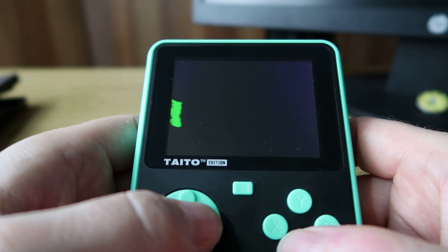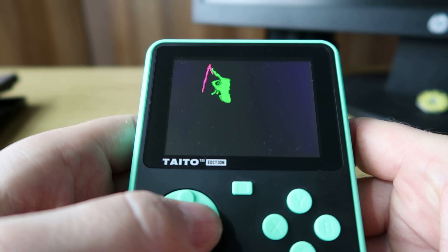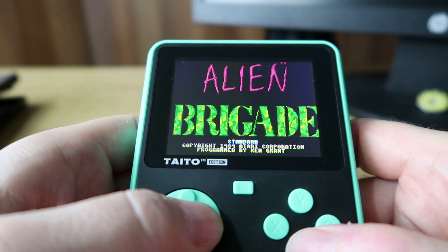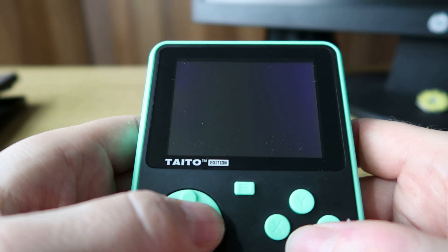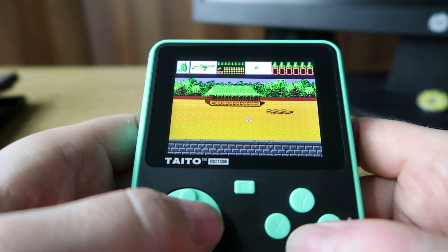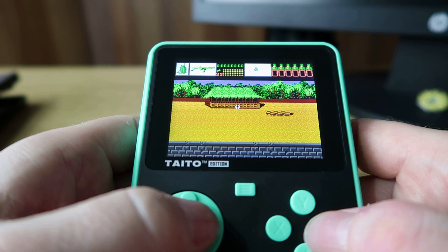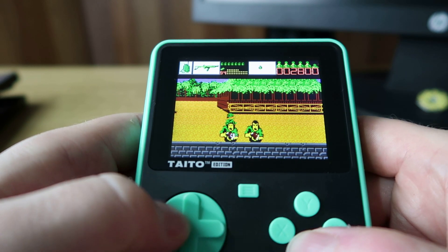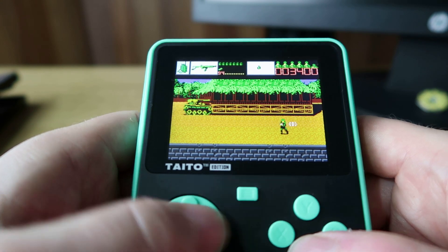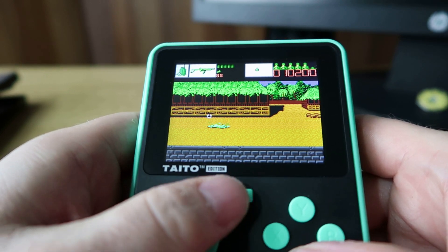It really is up to you whether you want to play these type of games on this device, but this one's pretty decent. This is Alien Brigade — it's obviously a little bit like Operation Wolf which you'll already have, and arguably not quite as good as that. But it's certainly a playable, fun game to get stuck into. It plays nice enough and I certainly think that this screen is perfect for this type of game. Let's have a look at some other games.